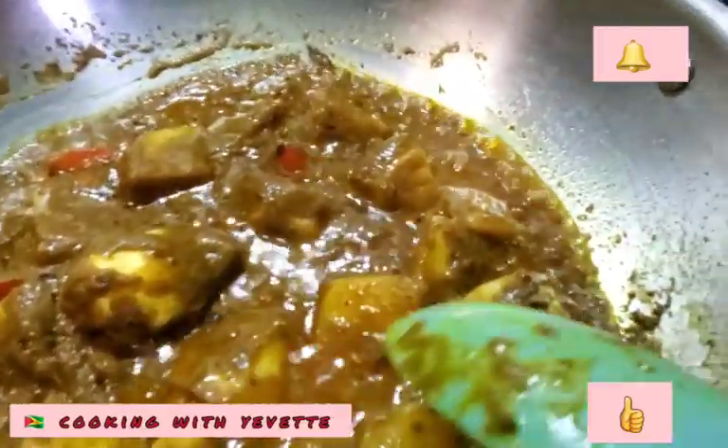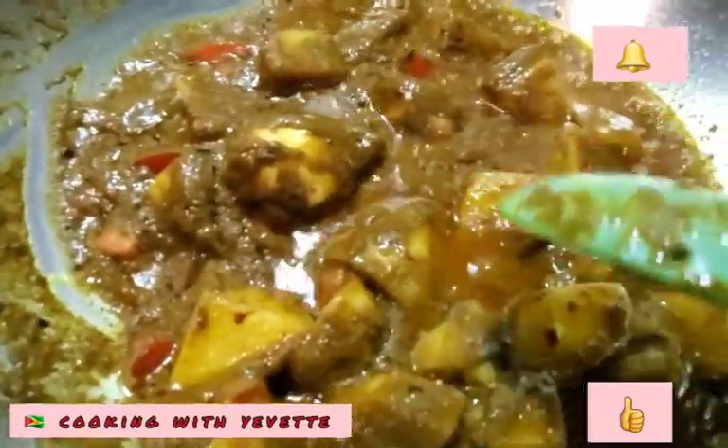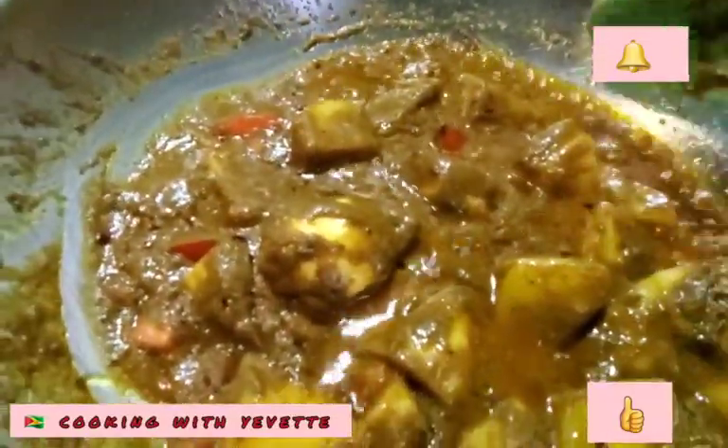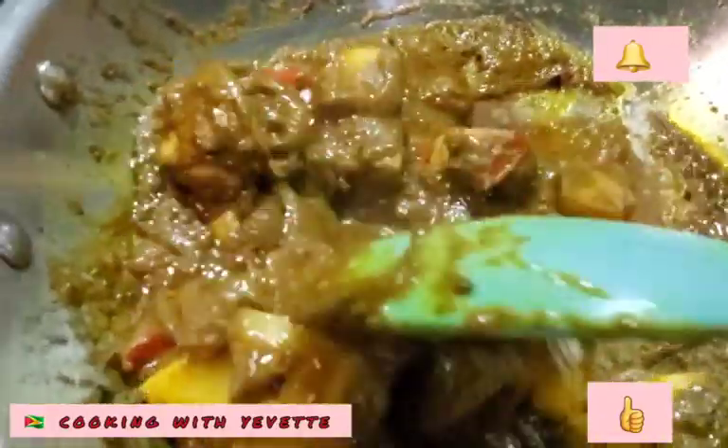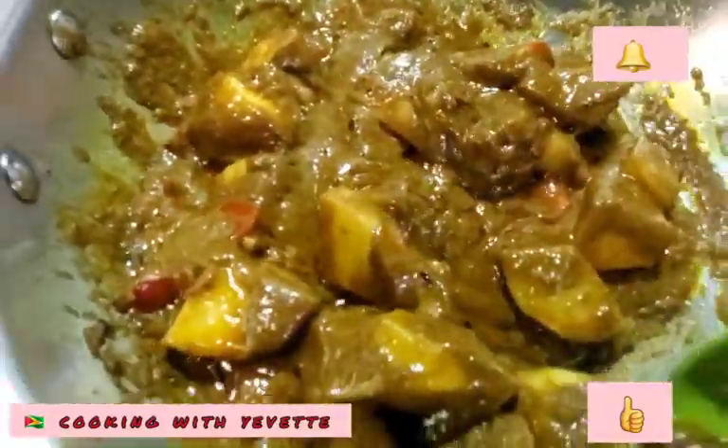See, this is what I'm talking about — see the oil starting to flow to the top. Not complete yet. You can give it a stir because we don't want it to stick.